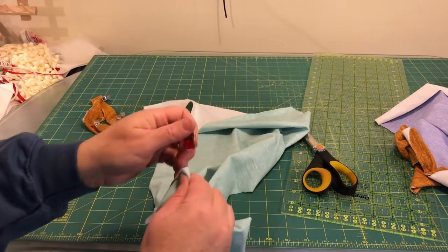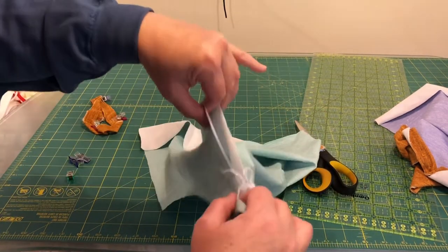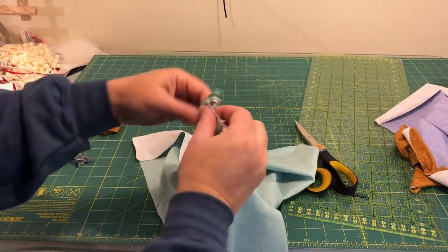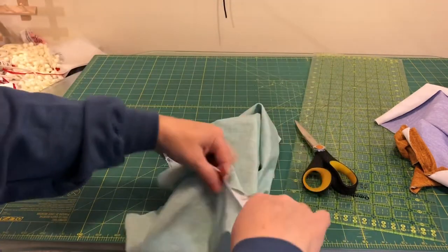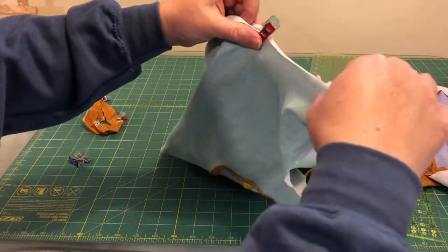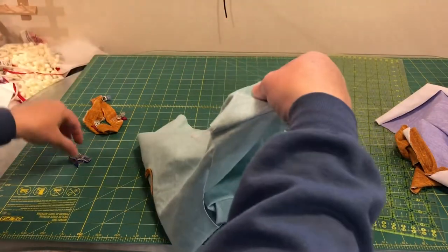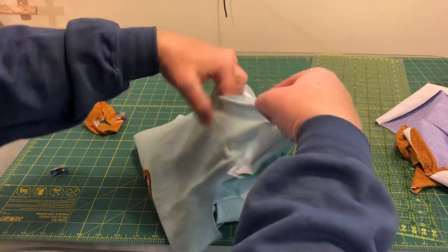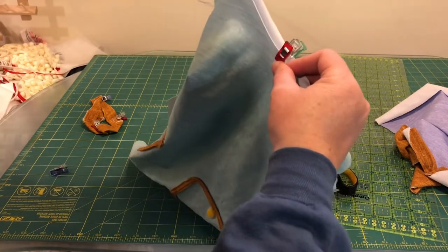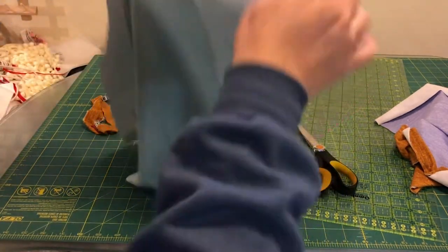Then we do the same thing on the shirt — we find the center front, the center back, and then you cannot assume that the side seams are the center; they actually are not on most shirts. So we line up the front and back clips and find the center of the side, which is usually an inch or two ahead of the shoulder seam on the front.